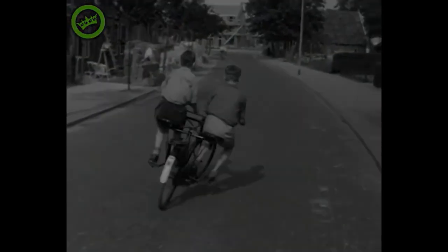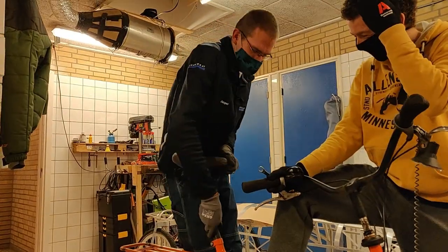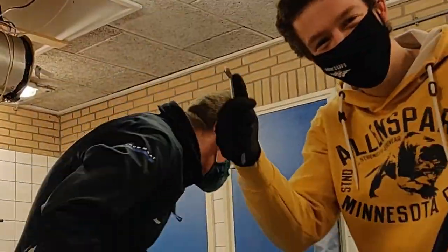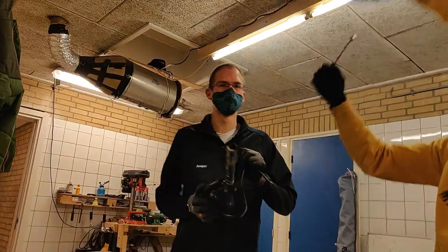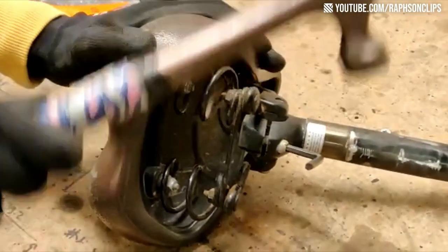We found the donor bike and carefully pulled it apart, starting with the seat. Then we sent an allen key into space.